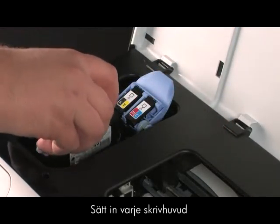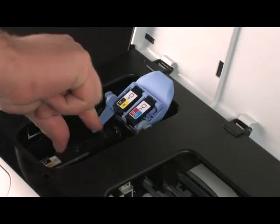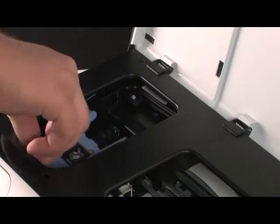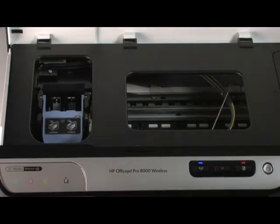Insert each printhead into its color-coded slot. Lower the printhead latch and snap it into place. Close the top cover.